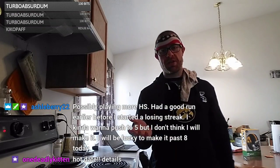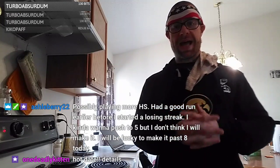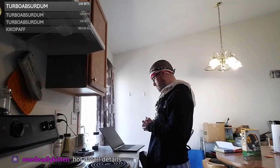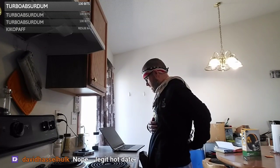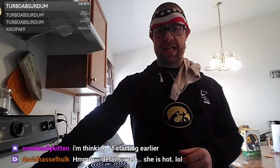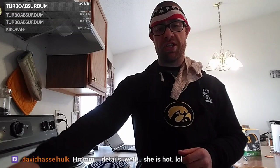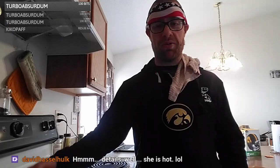What time are you streaming tonight, Deadly Kitten? Ash says possibly playing more Hearthstone — had a good run earlier before a losing streak, kind of wants to push past five wins. You just never know! A legit hot date tonight — nice, good luck man, you have to let us know how it goes. I looked back on matches today — it feels like it's kind of the same people over and over.